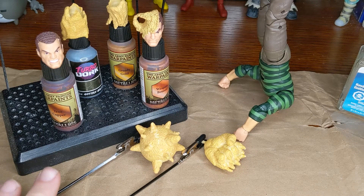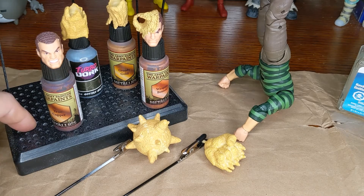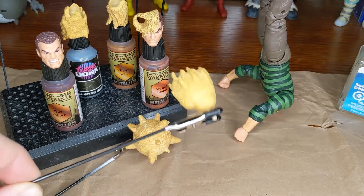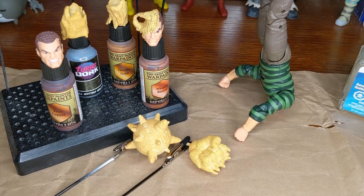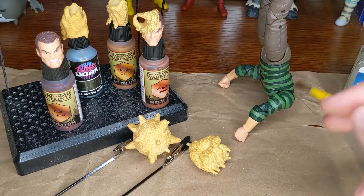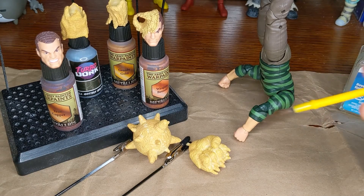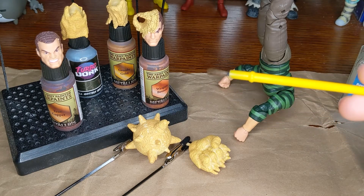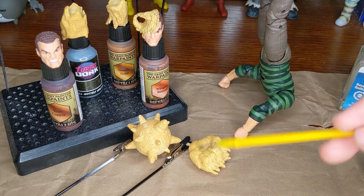I've got these guys on alligator clips that are going to plug into the stand to let them dry, and so that I can paint the whole surface without touching it. I'm going to start the dull coat first. This takes longer to dry than the washes, which dry pretty quickly, so I might do multiple rounds of that tonight.